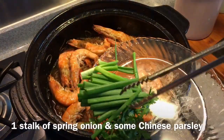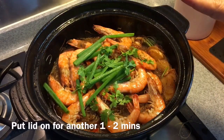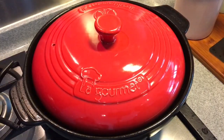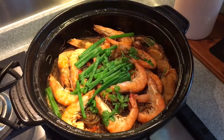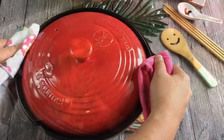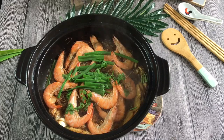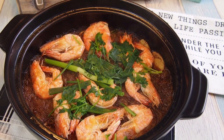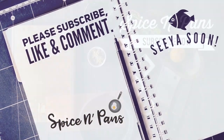I've cut up one stalk of spring onions as well as some parsley leaves — throw them all in and put the cover back on for another 1 to 2 minutes. After 1 minute, let's have a look. Look at how beautiful this dish is — the aroma, the fragrance is fantastic! So ladies and gentlemen, this is how we cook our clay pot glass vermicelli with prawns. I hope you like our video. Do click like and subscribe to our channel. Thank you for watching.